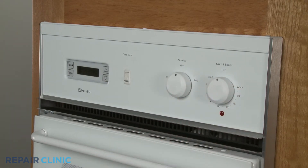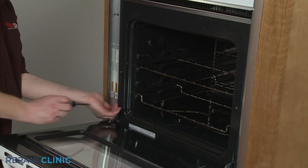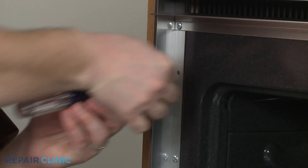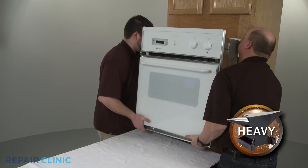Some repairs may require you to completely uninstall the oven. To do this, open the oven door and remove the screws in the side trim securing the oven to the cabinet. Have an assistant help you to slide the oven out of the cabinet and set it on a towel or carpet.